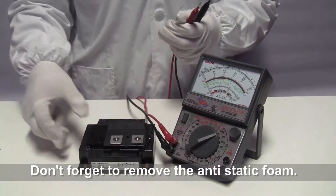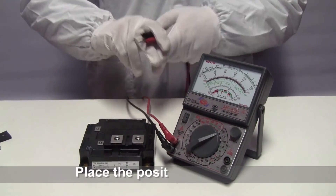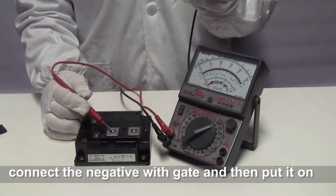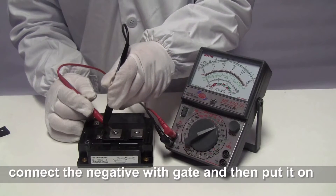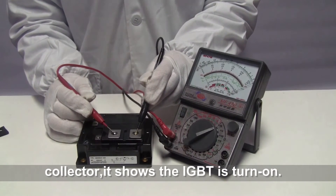Don't forget to remove the anti-static foam from the IGBT module. Place the positive probe on the emitter. Connect the negative with the gate, and then put it on the collector. It shows the IGBT is turned off.